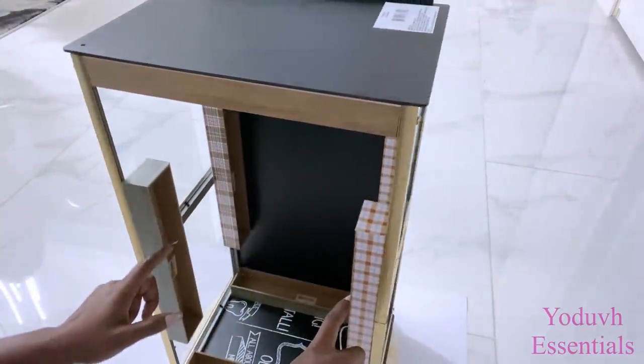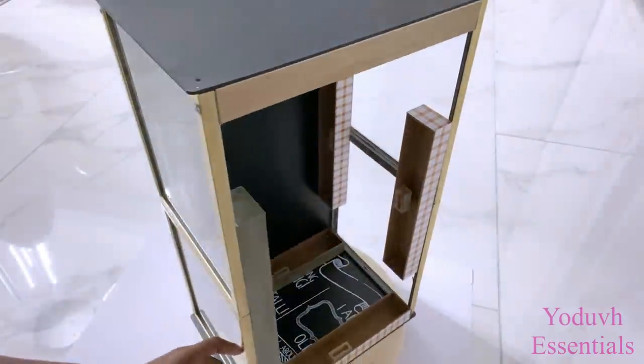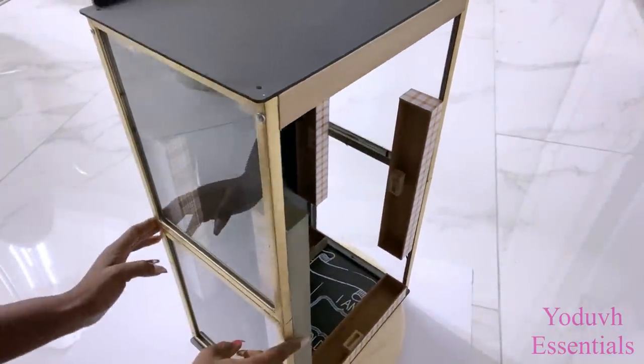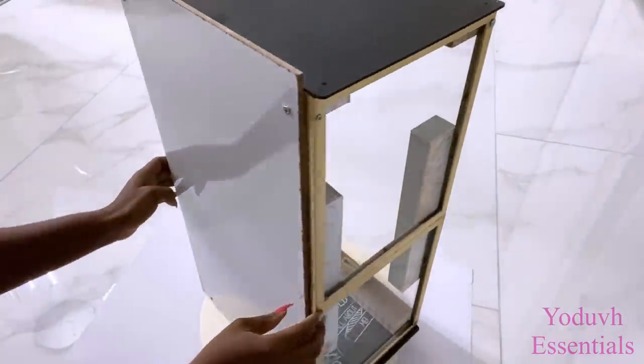This turned out really sturdy, and as you can see, the points where they meet is where I made sure to fortify it with plaques. Then I used screws to hold them together as well as a strong adhesive.